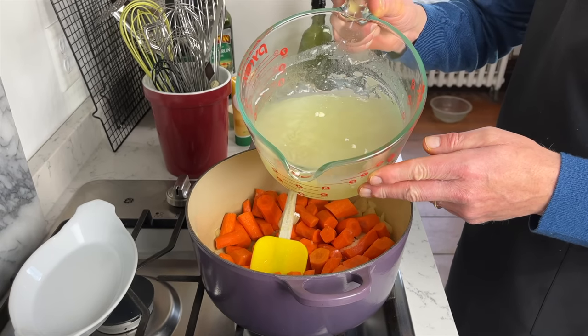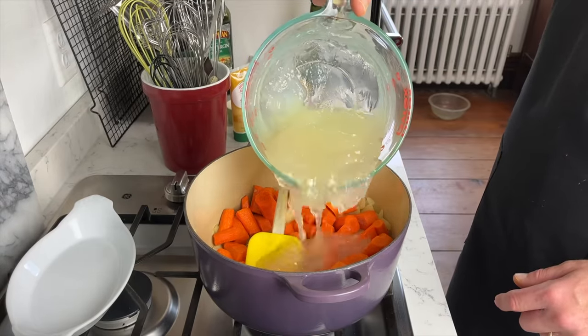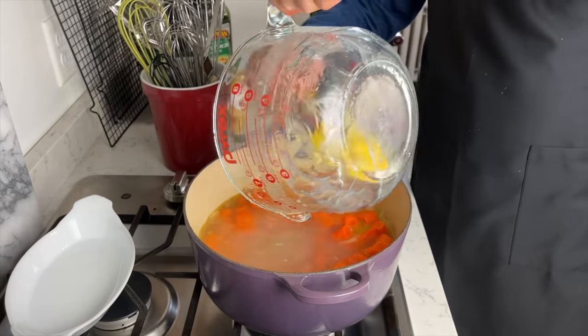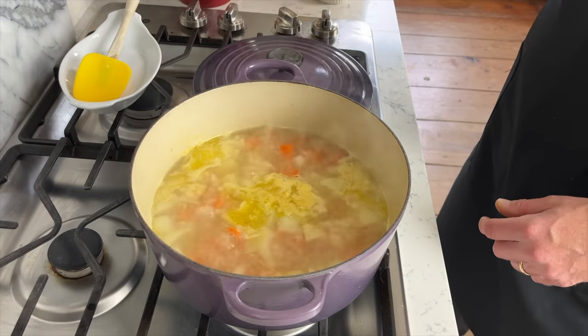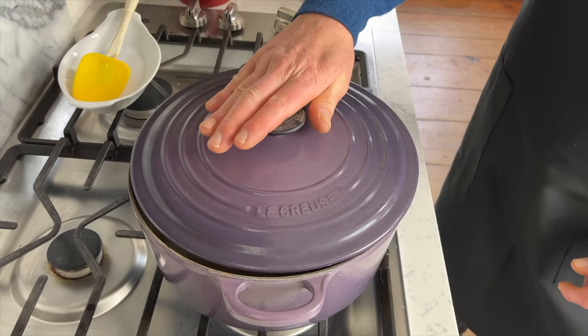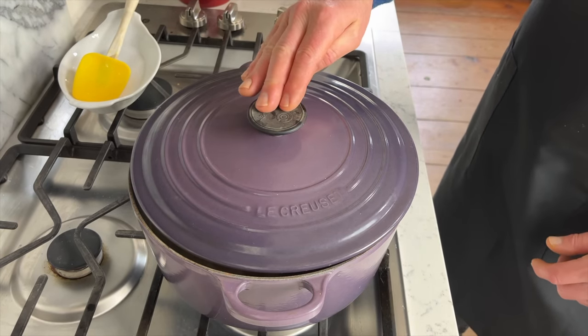This is my own homemade chicken stock — look at how gelatinous this is. Beautiful stock. Bring this to a boil over high heat, then lower the heat, partially cover the pot, and let it simmer until the carrots are perfectly tender. That will take about 30 minutes.